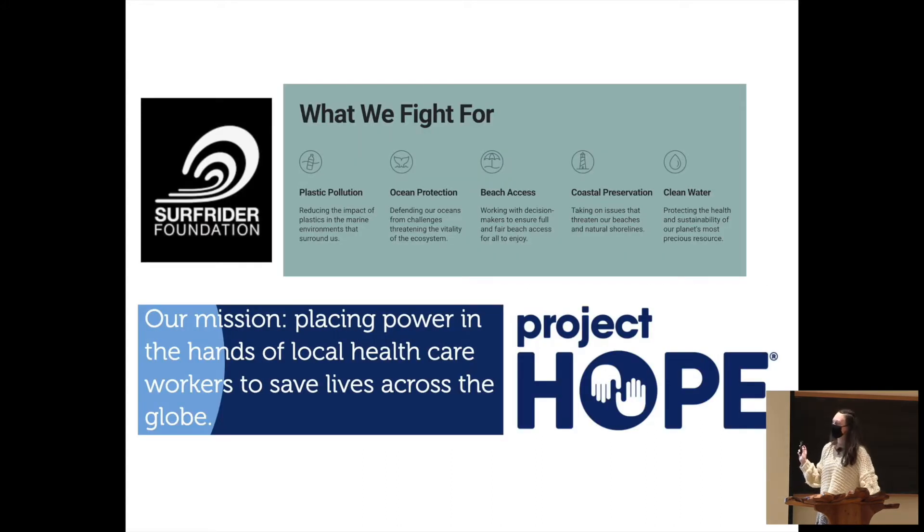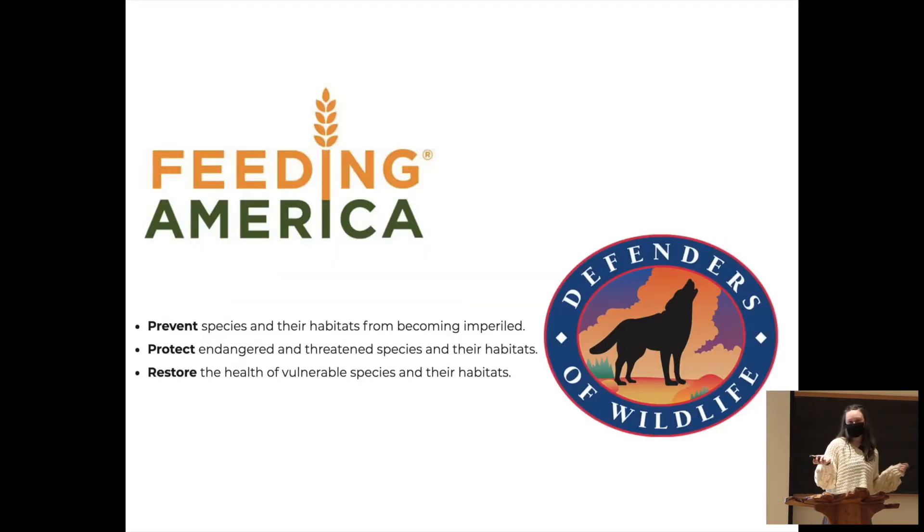Before I talk about the turn my project took, I wanted to mention the other organizations I chose. The Surfrider Foundation is a California-based organization that works to clean beaches and take plastic out of the ocean. Project Hope was doing a lot of work in Yemen with the COVID crisis there. Feeding America helps families have food. And the Defenders of Wildlife helps endangered animals.